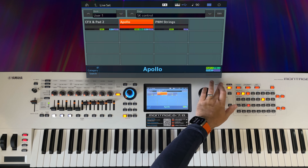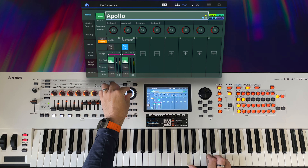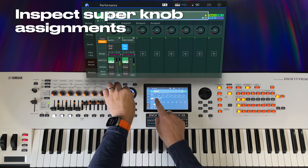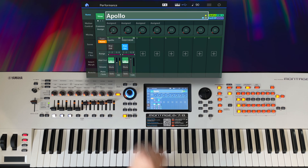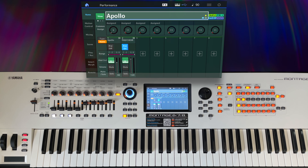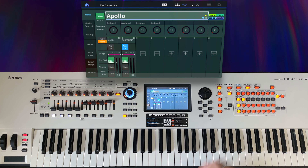We'll head over to the performance and hear it again. As I move the super knob, I can see that all of the assignable knobs are moving. But that doesn't necessarily mean that all of them are used. In fact, four of them are labelled as assigned, which isn't very helpful but does give us a hint that those are the ones actually being used. Let's find out what's actually happening behind the scenes.